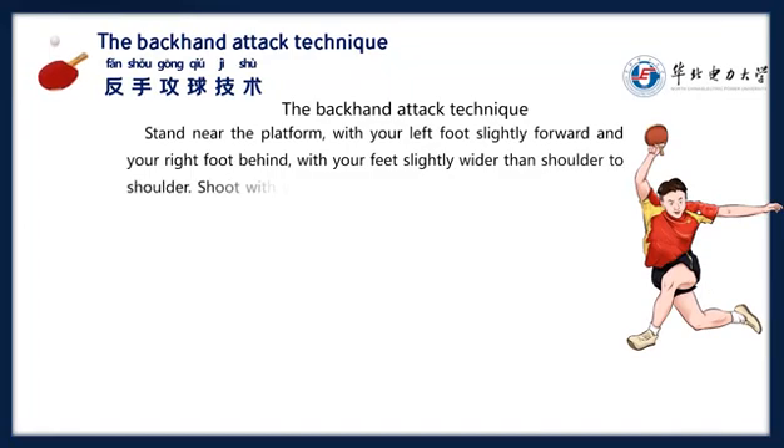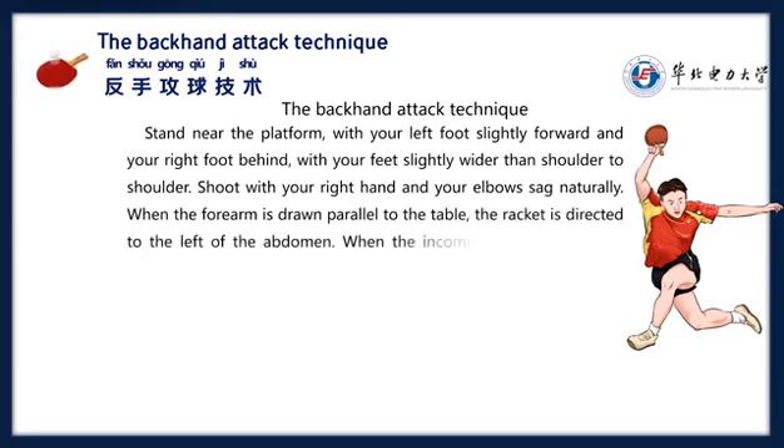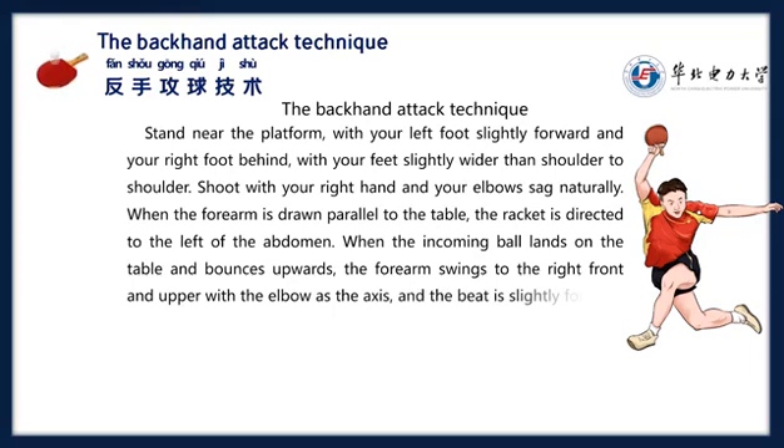Shoot with your right hand and your elbow. When the forearm is drawn parallel to the table, the racket is directed to the left of the abdomen. When the incoming ball lands on the table and bounces upwards, the forearm swings to the right front and upper with the elbow as the axis, and the head is slightly forward.